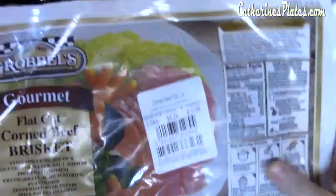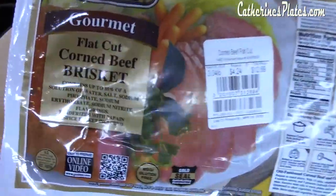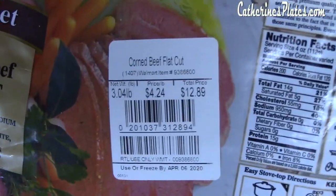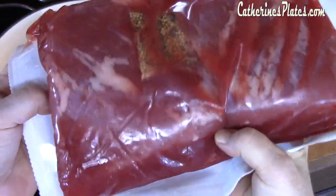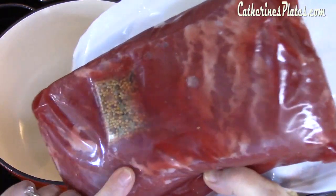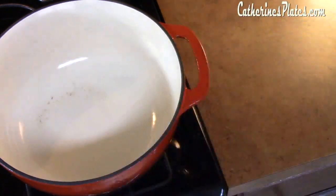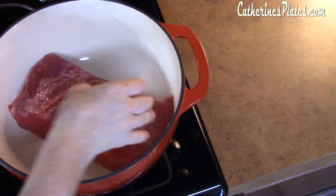I am using this flat cut corned beef brisket. I picked this up at Walmart — it is three pounds and it was about four dollars and 24 cents a pound. On the back side, here's what the brisket looks like: nice and marbled. There's also this seasoning packet that it comes with and we will definitely be using that. I'm going to go ahead and take the meat out of the package and place it into my dutch oven.